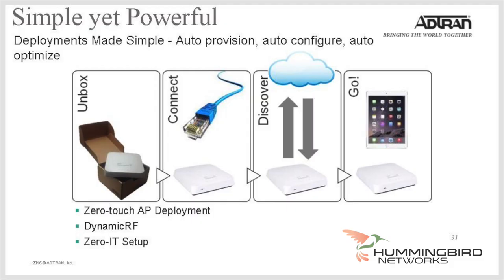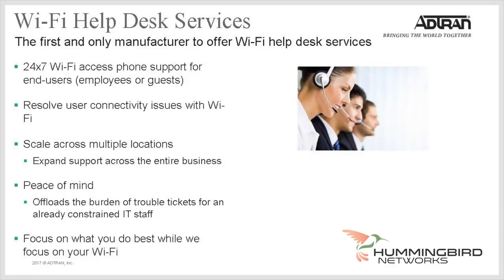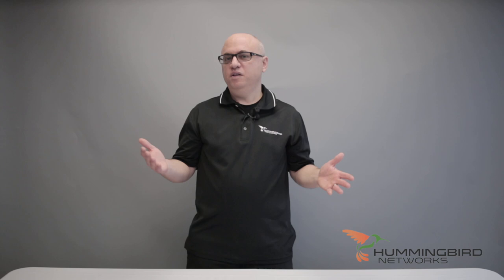No matter which option you decide upon, all BlueSocket APs are zero-touch deployment, meaning the APs automatically discover the host controller, download the latest firmware, and download the configuration. Another service ADTRAN offers is the Wi-Fi Help Desk — a supplementary service that provides first-response support to help end-users resolve Wi-Fi connectivity issues, escalating to your internal tech support team or ADTRAN tech support as appropriate. This is really perfect for hotel guests, for example — it eliminates calls to the front desk, IT department, or internal tech support, freeing precious resources.